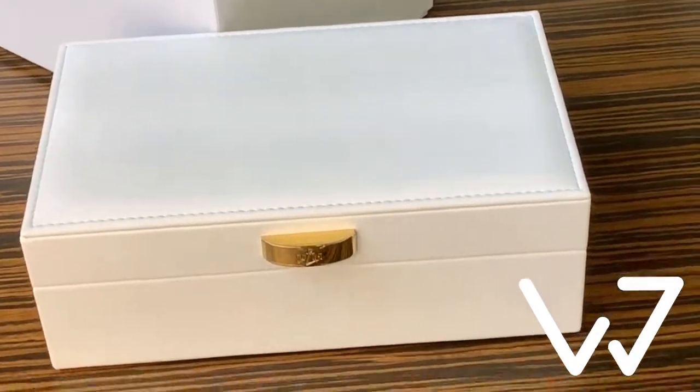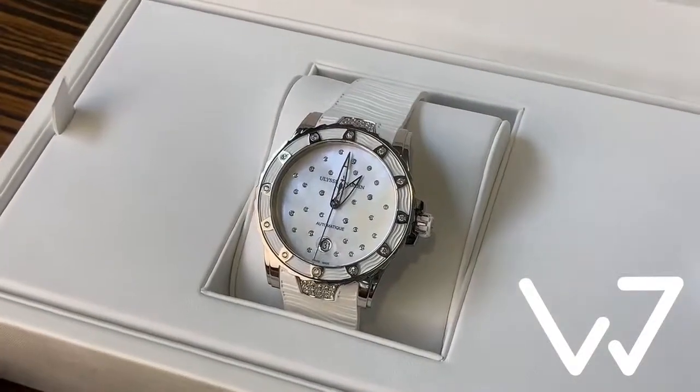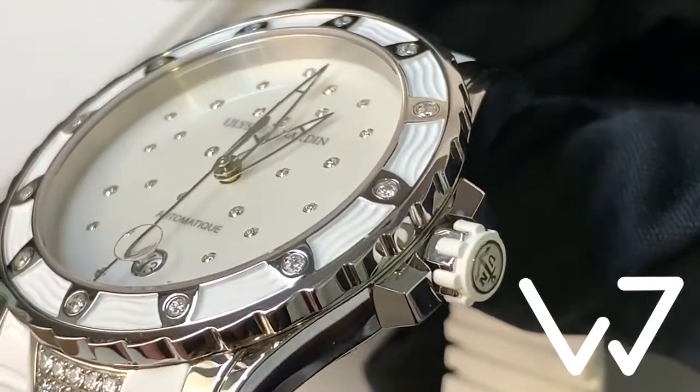Hi, Wojjay here, and this time we've got the Ulysse Nardin Lady Marine Diver — an elegant yet sporty piece with a mother of pearl dial and a white rubber strap.